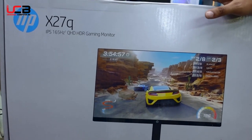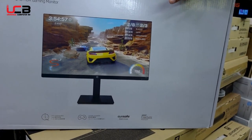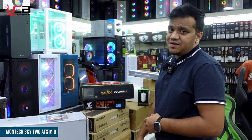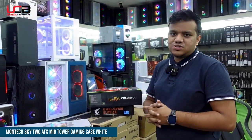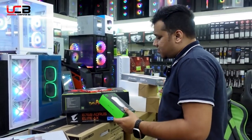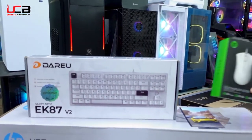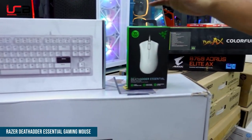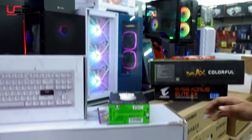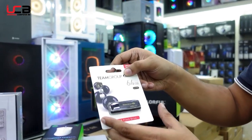The monitor features an HDMI port and is recommended for its 1ms response time, which is great for gaming. For the keyboard and mouse, we have a 60% layout mechanical keyboard in white from Color Master, along with a white keyboard and mouse combo.